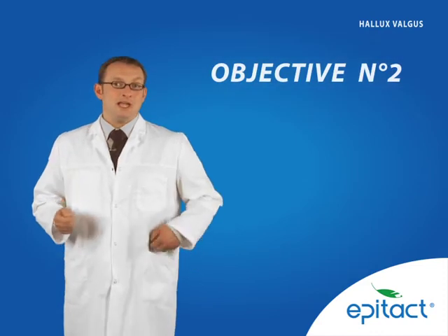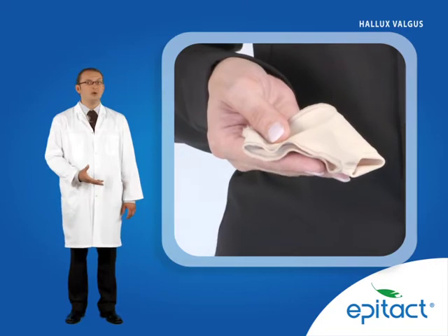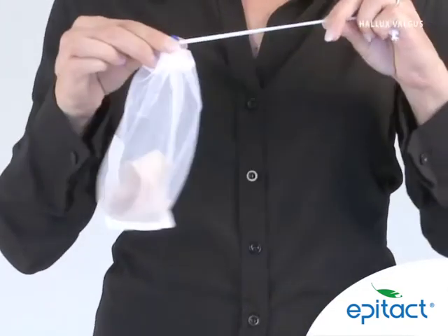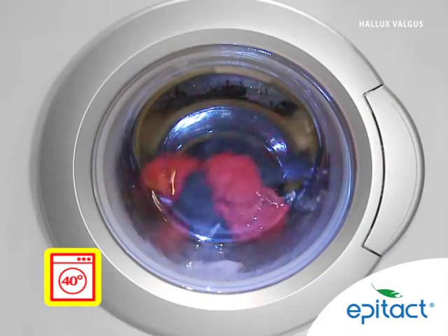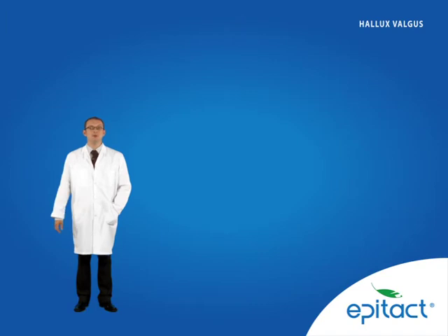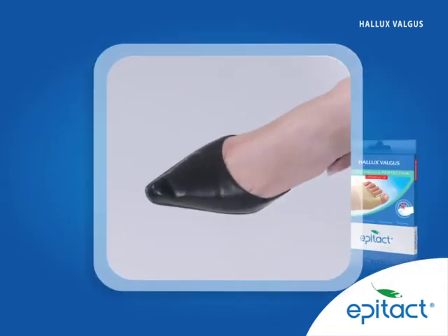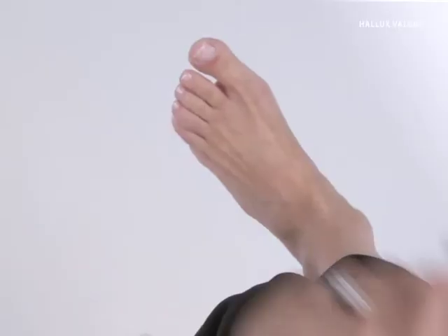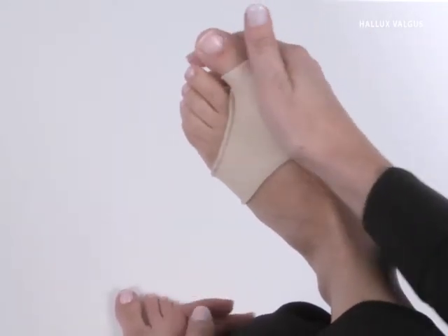Objective number 2: suggesting a lasting technology. Hallux valgus protection with EpiTelium-26 is machine washable at 40 degrees in the washing net provided. To protect a bunion, suggest the Hallux valgus protection — highly effective to relieve pain and yet very discreet, with just 1 mm of EpiTelium-26 placed on the deformity. It fits in all kinds of shoes.